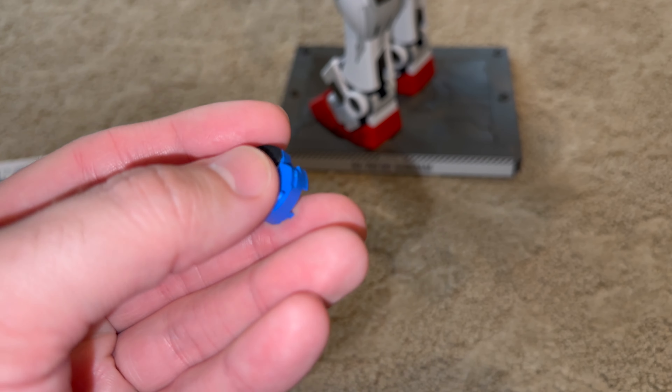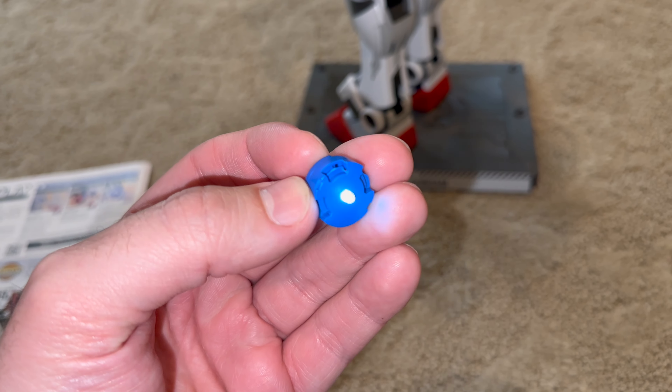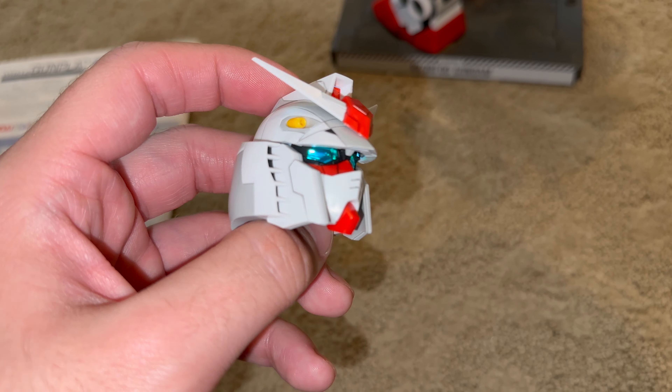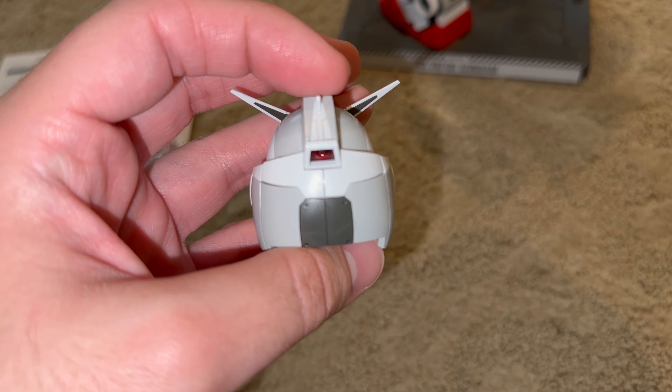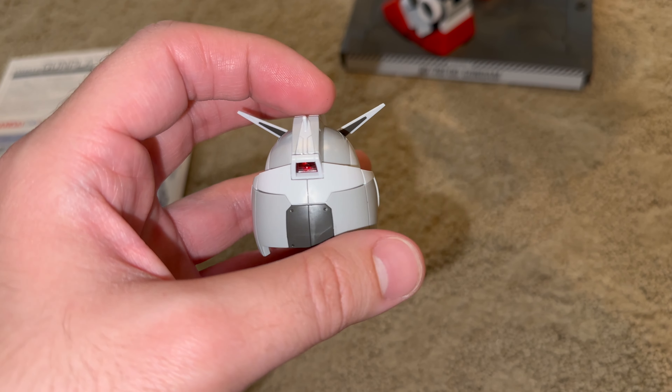With the LED unit, if you can actually get the damn thing to work, the lights in the eyes and the front camera really do pop. I'm still bummed out that the back camera doesn't get any love to shine in a literal sense. But normally people just display things facing forward, so... eh.